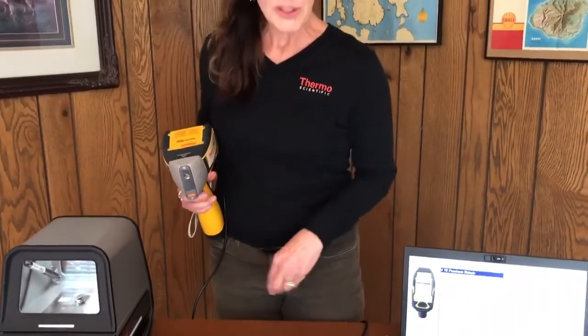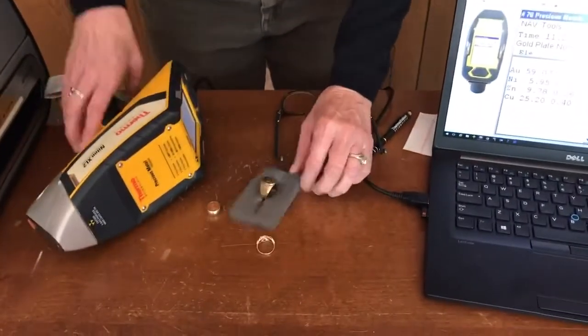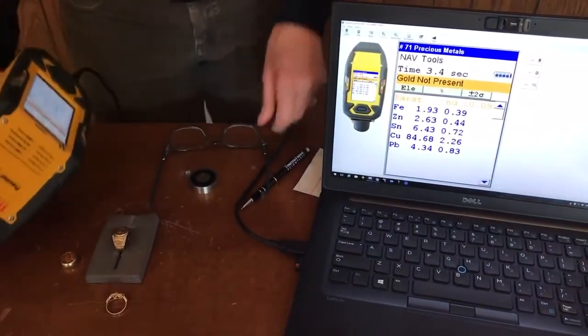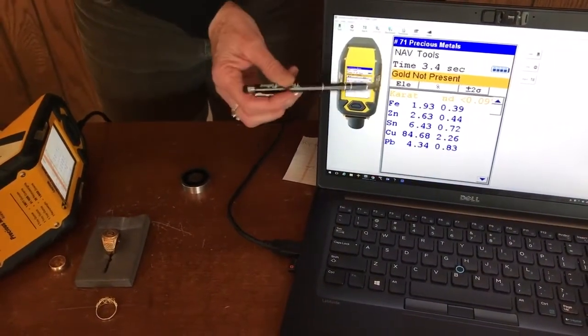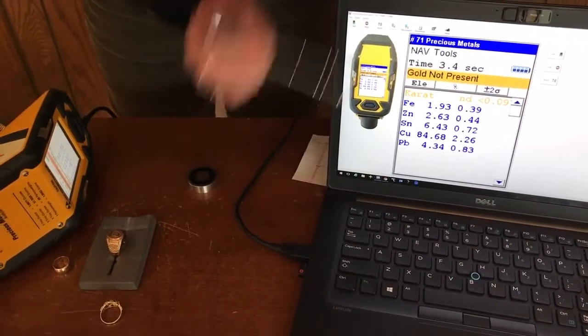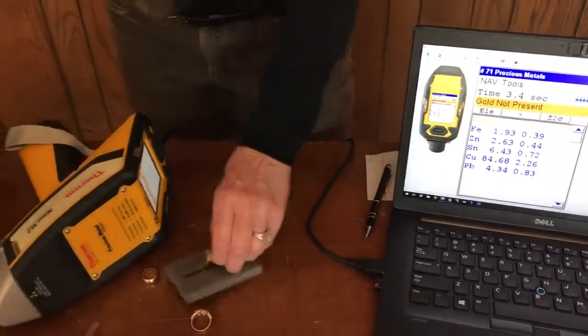Let's move on to some other samples — some known and some unknown. This sample has two hallmarks on the side: one says 14k and the other says 58.5, being the percentage of gold equal to 14k. Let me take a measurement. As we can see, it doesn't take long to discover a big flag that says 'gold not present.' There is no AU listed. What we see is lots of copper, some lead, and some tin — that's a recipe for common bronze. This common bronze ring was trying to be passed off as 14k, and it's really easy to discover with XRF that that is not the case.